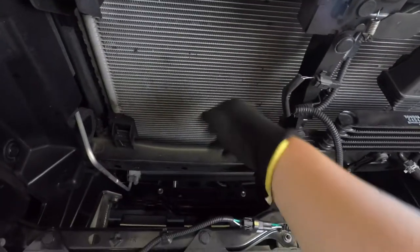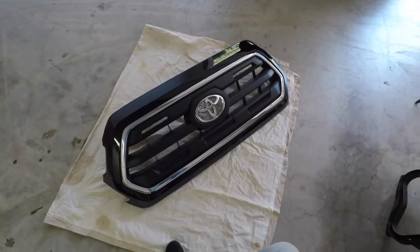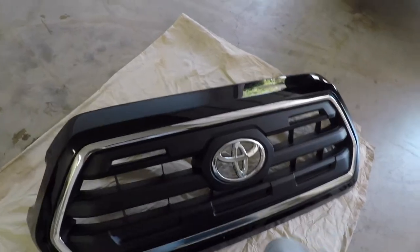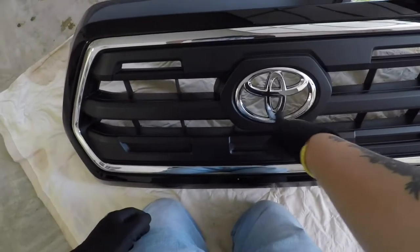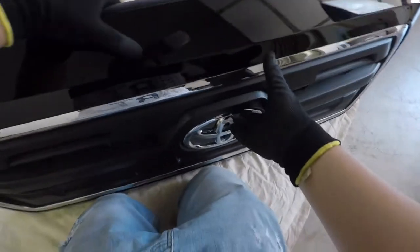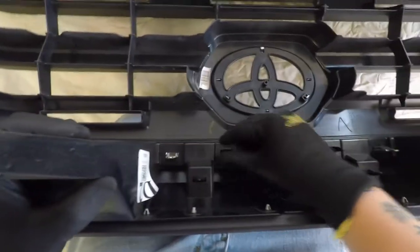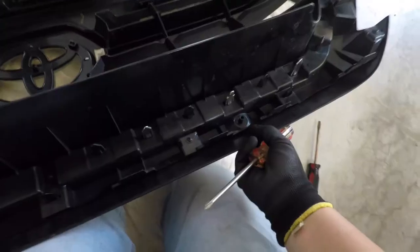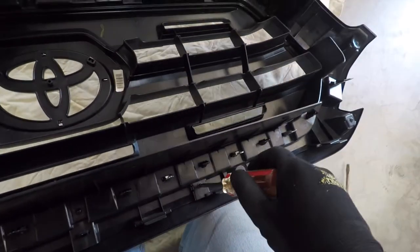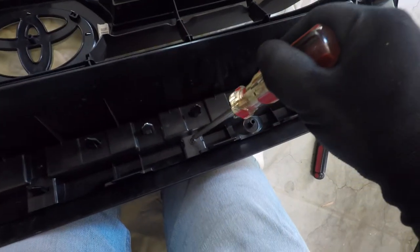Maybe I should clean this up — there's so many bugs in here. Here it is. I think I'll leave the emblem, but I'm gonna spray it around the rims here. To take that off, it looks like there's little clips here. Looks like I gotta unscrew some of these fill-up screws first — there's a bunch of them all around. So I'm gonna do that first.